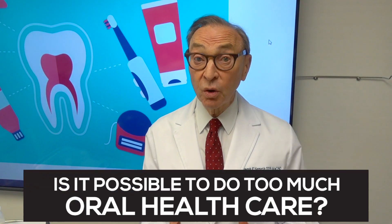Hi, I'm Dr. Joe Nemeth. I'm a periodontist in Southfield, Michigan, and I want to talk about doing too much of a good thing.